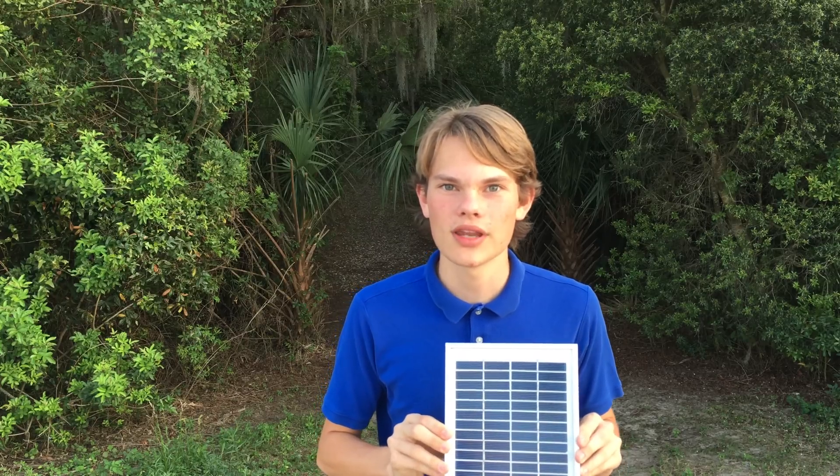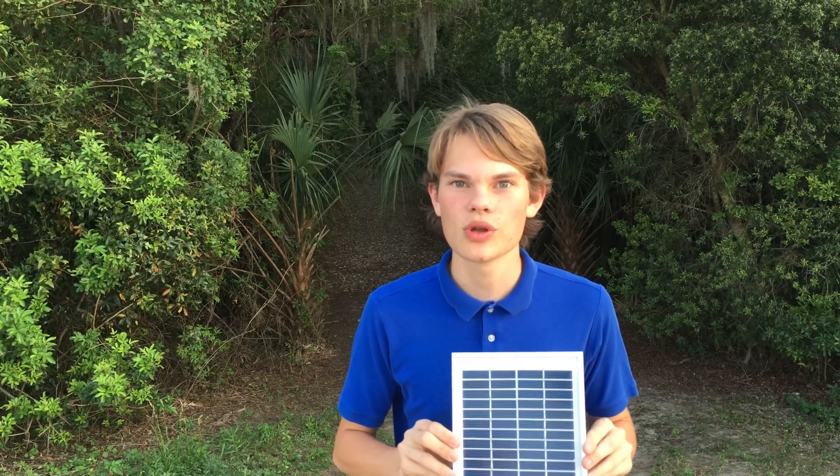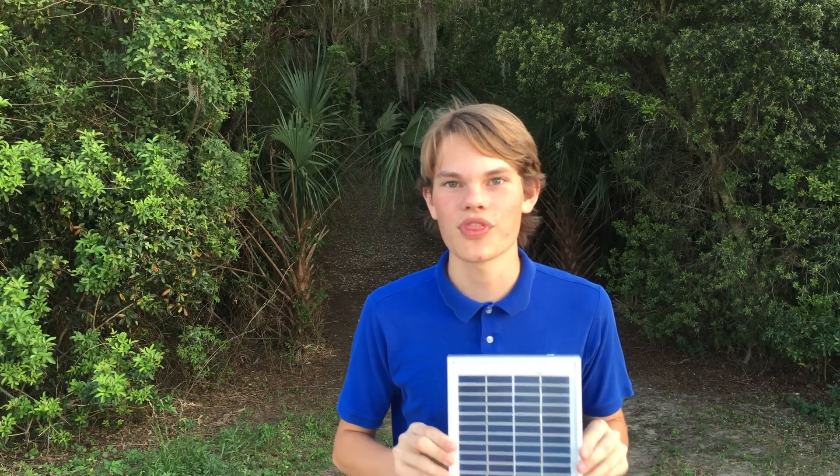If any part of this process didn't make sense, please check out my Instructable tutorial by clicking on the Instructable robot. Thanks everyone — if you liked what you saw, please consider supporting me by subscribing, giving a thumbs up, and sharing it with all of your friends. Thanks again everyone, bye!